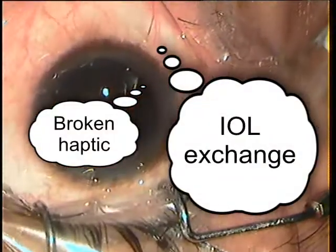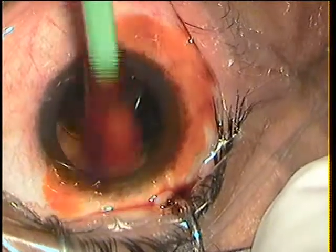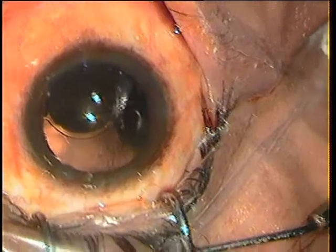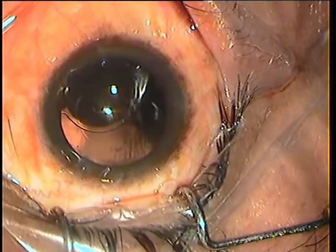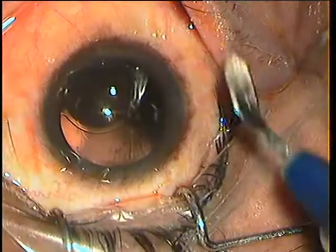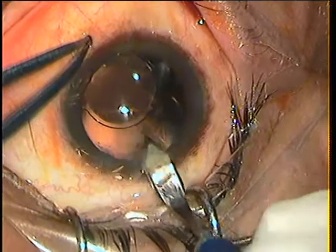Dear friends, a broken haptic in IOL implantation is not unusual, and this was one such case. The leading haptic got trapped in the cartridge and was truncated. When I implanted, I saw that the lens had subluxated downwards.